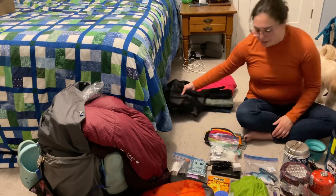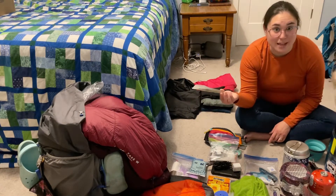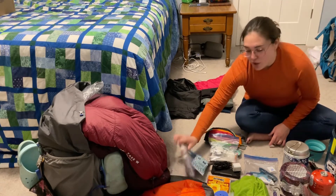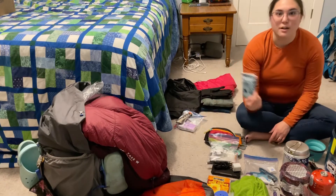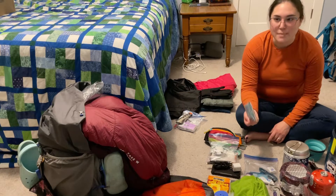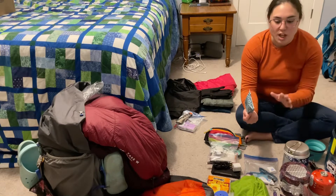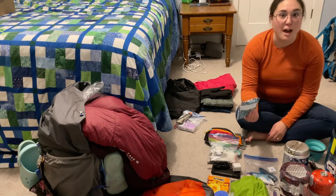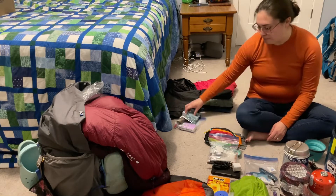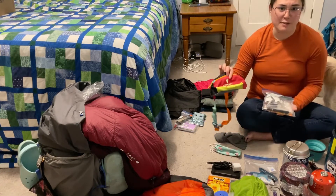I didn't use my trowel this trip because it's true what they say about the privies on the Long Trail — they are the stuff of myth and legend — but I'd bring it again. My toiletries kit did great in the woods. I loved having the wipes with me. They're a little extra weight, but with how muddy my feet and ankles were getting into camp every night, it was so nice to wash that off and not bring mud and dirt into my sleeping bag.